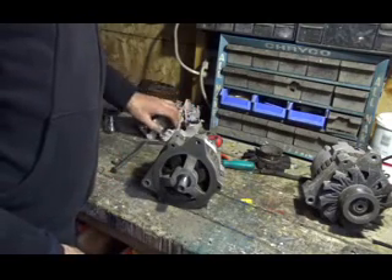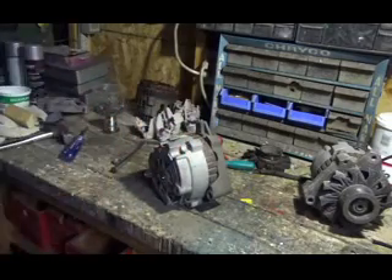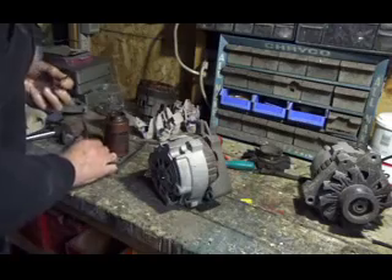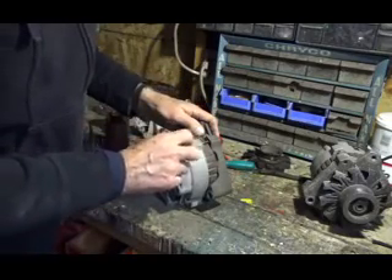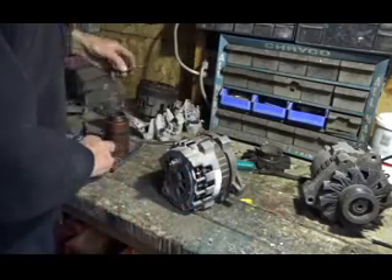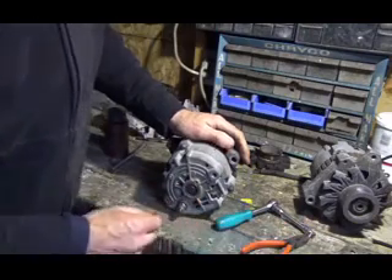Once you've got that done, you can put your bolts back in. What I like to do is put a little anti-seize on these bolts in case someday I want to do this again. So don't forget to pull this wire out here to release the brushes.